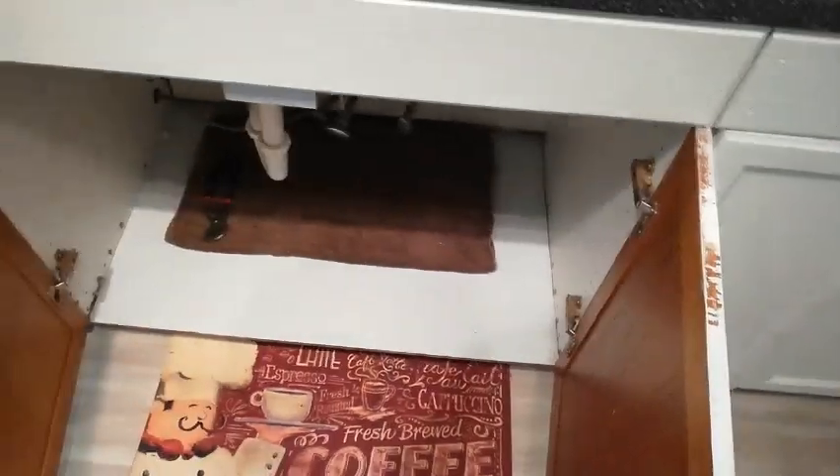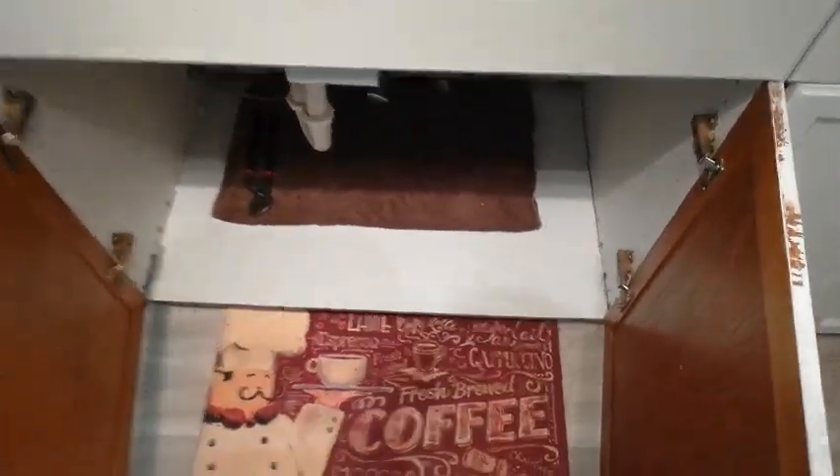First thing you need to do whenever you're messing with plumbing is turn off the water. I'm also going to take off the doors just to allow easier access in and out.